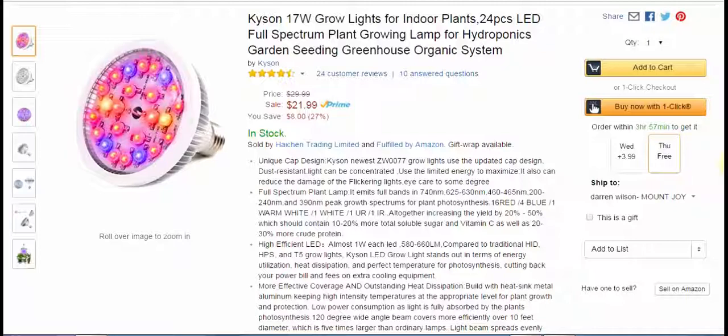This one is priced at $21.99 at Amazon.com. I have seen cheaper ones, I will admit that, but I haven't had one that works quite as well as this, and I probably have six different lights like this. I think it's the design and shape that seems to work a little bit better for me. It is 17 watts, so you're not using a lot of electricity — you can leave them on 24 hours a day. There are 24 LEDs, and it offers a full spectrum of growth.